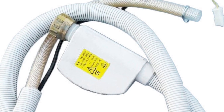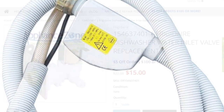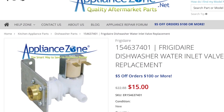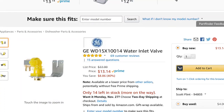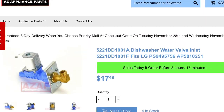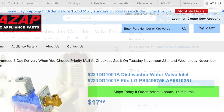This is Scott the Fix-It Guy. Today we're dealing with the Miele dishwasher fill valve that no longer works. Here's a picture of the existing one, and here are some fill valves you can get on the internet that are pretty cheap — usually around fifteen dollars. There are various types that will work.